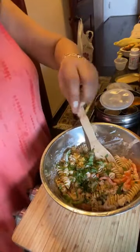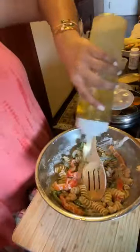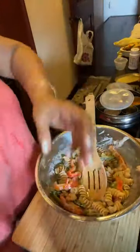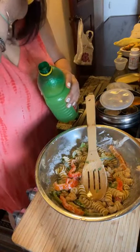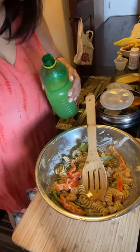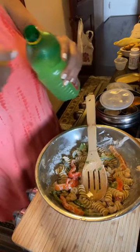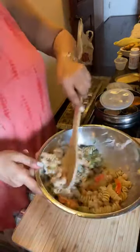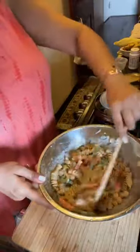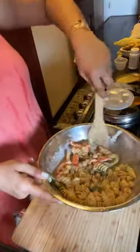Give it a good toss. The more it chills the tastier it's going to be. Add a little olive oil and lemon juice. Italians will be shocked at our pasta salad the same way the Chinese would be shocked at our concept of chili paneer, or the same way Punjabis would be shocked at chicken tikka masala — because in India, mango lassi and chicken tikka masala don't really exist. We make it our own, and that's what makes us who we are.